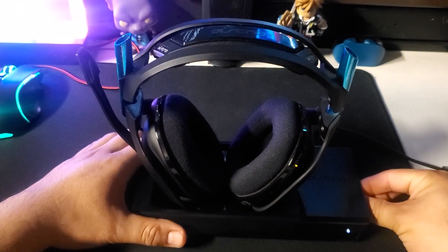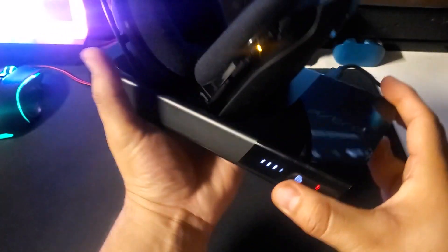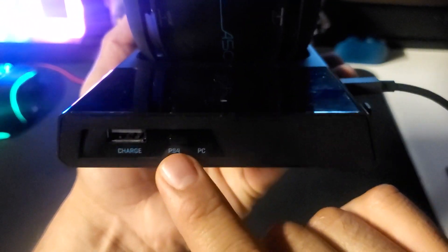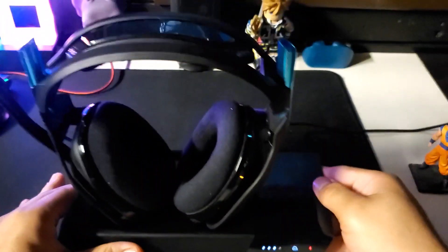Now that we've connected the base to the PS5, you can see we have power on the base. On the side, there's going to be a button that says PC and PS4. Make sure it's on the PS4 so we can actually listen to what's on the PS5.